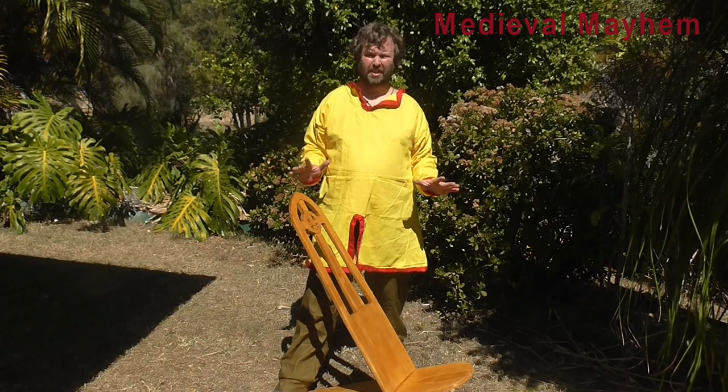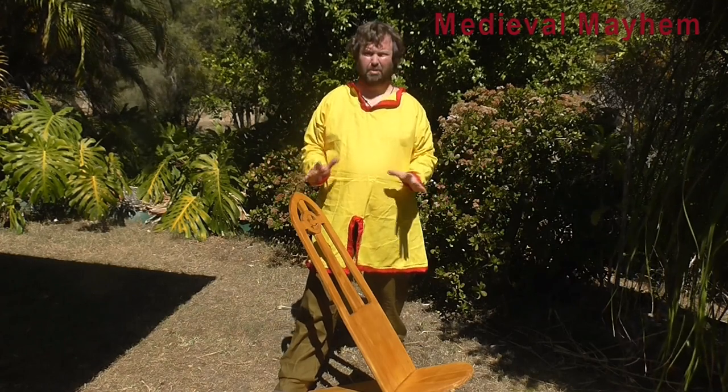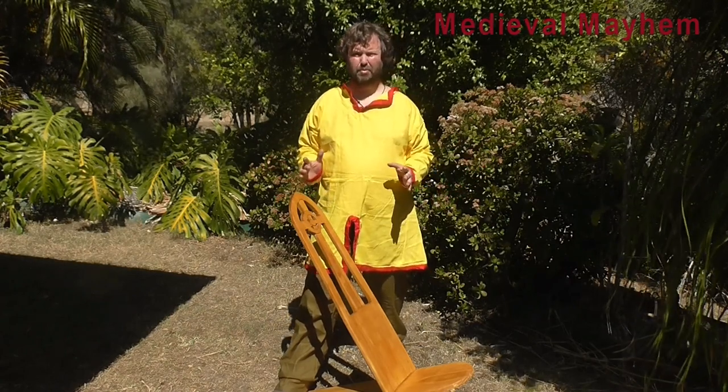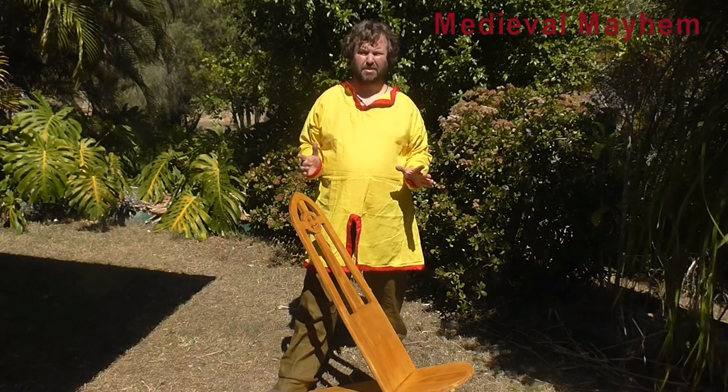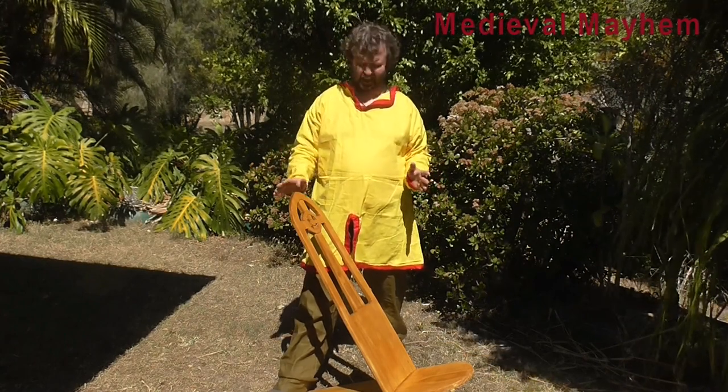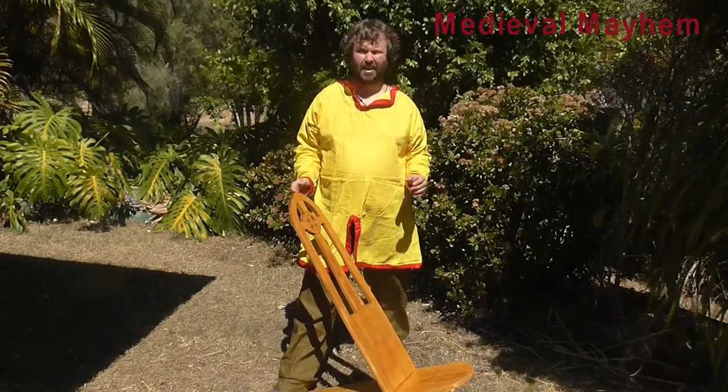There we go — all done, all finished, everything's nice and dry. I'm so happy with this. Real simple project, cost me around about $50, and it's a great way to spend a couple of hours on some camping gear. I'm really, really happy with that. Let's try it out — yep, very happy with this. It's a really good piece of kit.